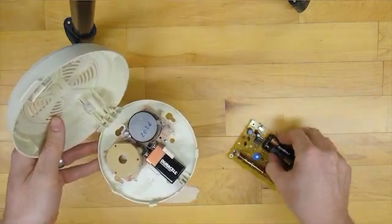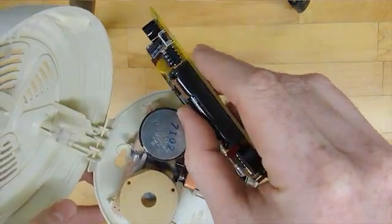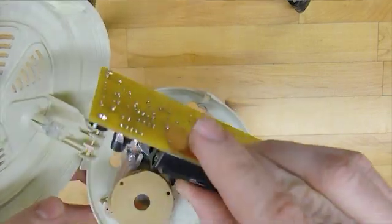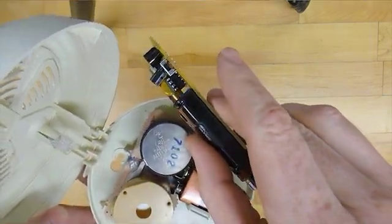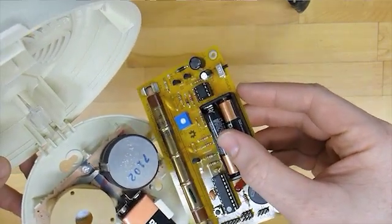We'll go ahead and turn our Geiger counter back on here and run it over the little radioactive holder. It looks like the casing does a pretty good job holding the radioactivity in there, but there is some leaking out, as you can hear.